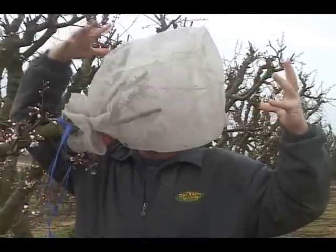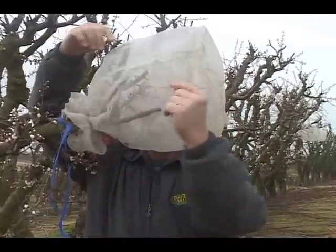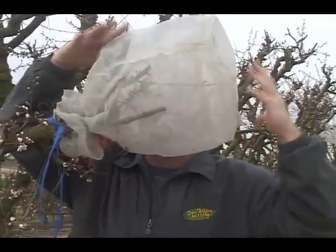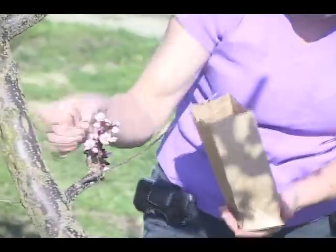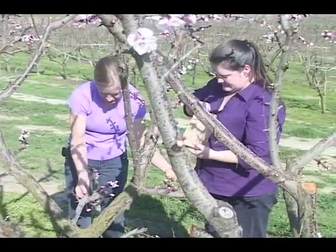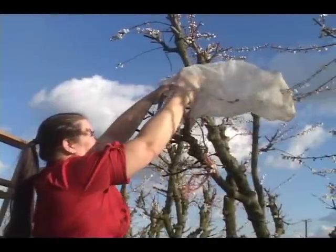The bag is around the flowers to protect them. Looking inside the bag, what we have is blooms that are just about ready to open, so we'll have no penetration from outside contaminating sources. Pollen is collected from the Gold Kissed Apricot to be used to pollinate the flowers that have been protected underneath the bag.